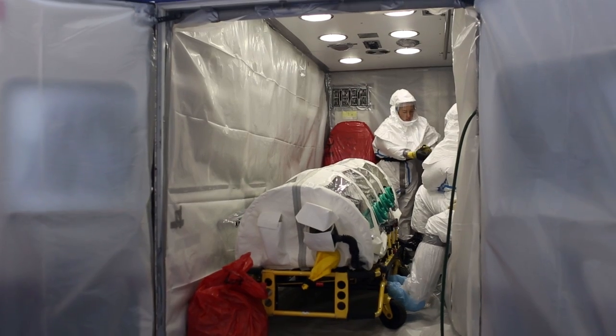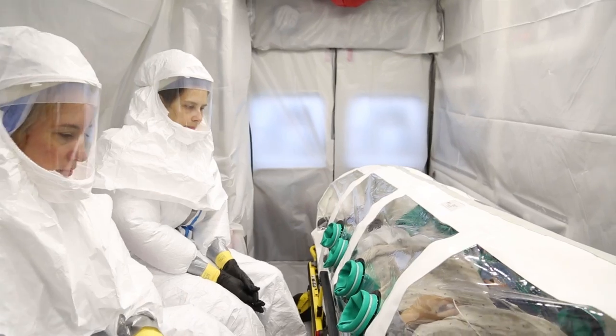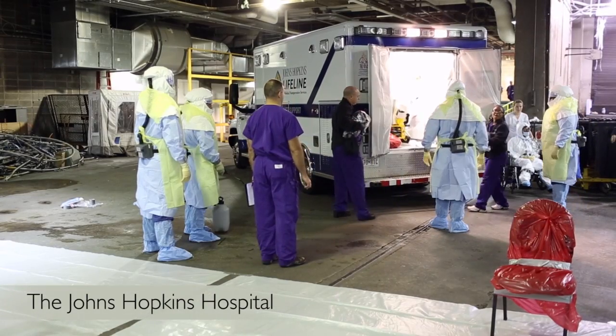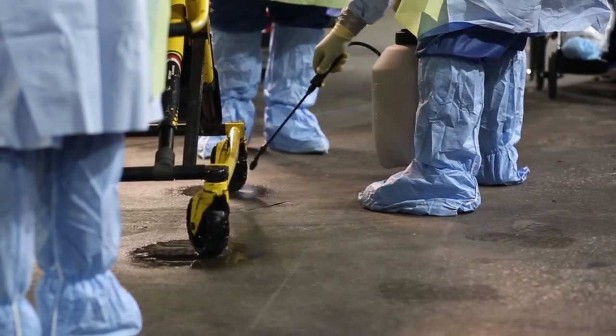We have a core team of people that have been trained in addressing transports for highly infectious diseases such as Ebola. Today is really about proofing the process and the procedures that this core team has developed. This is an intricate part of the Johns Hopkins Hospital Preparedness Plan, and goes right in line with transporting patients both in and out of the hospital.